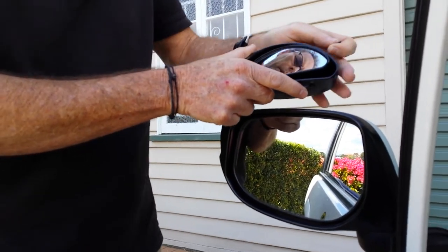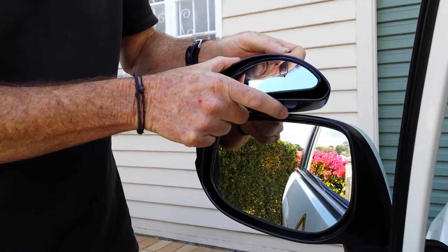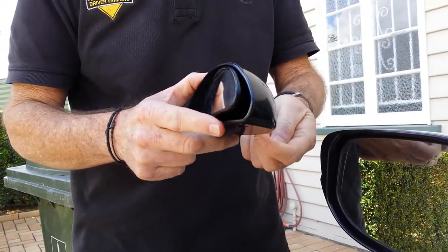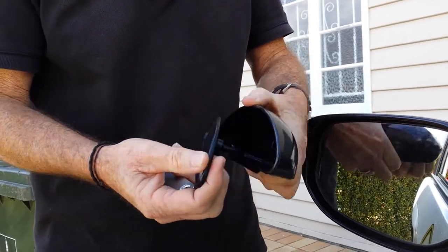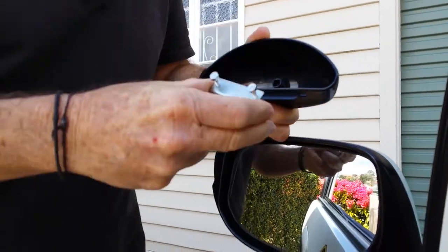I'm going to show you how to fit one of these blind spot mirrors on top of the existing side mirror. There's a screw in the back — you unscrew that and take the mirror out.